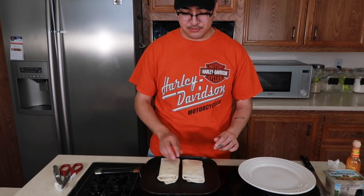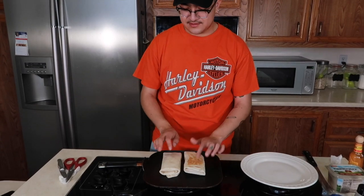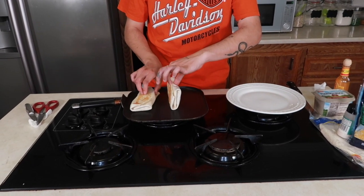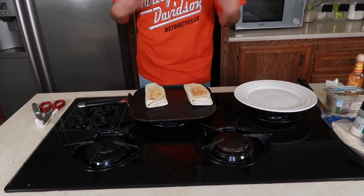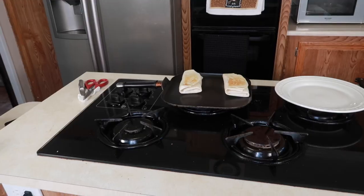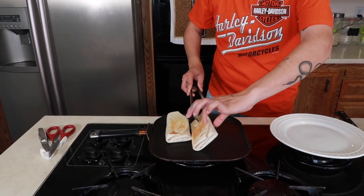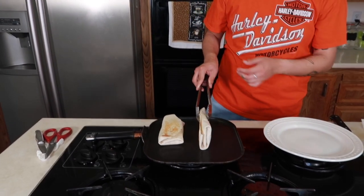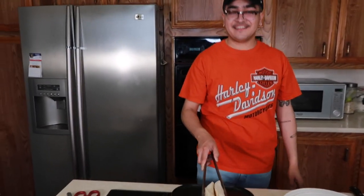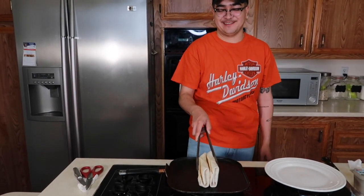Once your burrito is put together, you've got your comal and you're going to just toast her up a little bit. I'm going to grab it and place it on there. Now that both burritos are assembled and toasting up — that's the color you want. I usually grab them and toast the sides because you want them toasted from all angles. Oh wait, it's hot — hold on! I'm going to be using tongs because I just burned myself. I usually put them to the side too so they can toast from all angles.